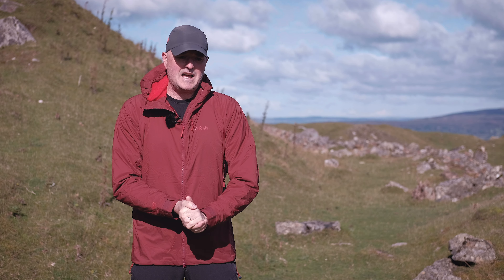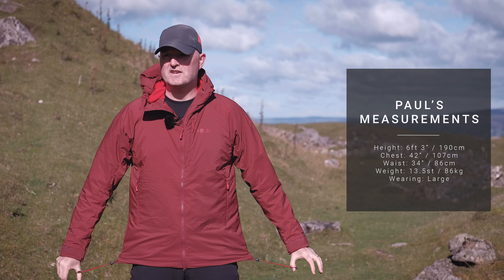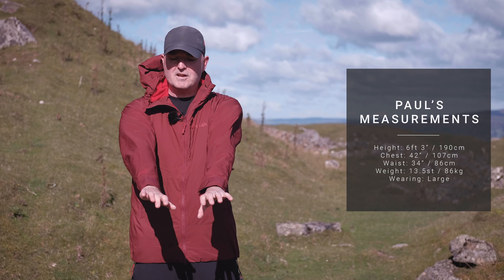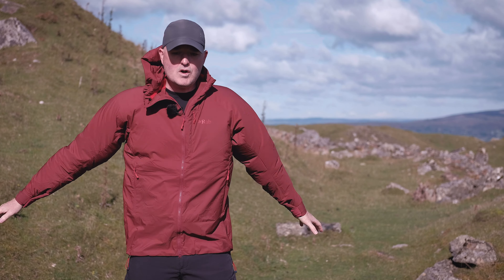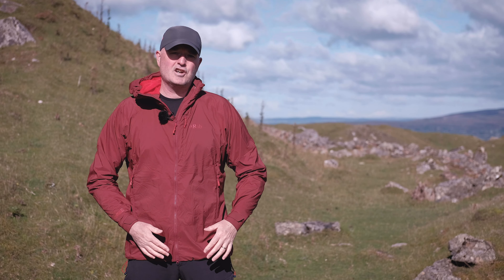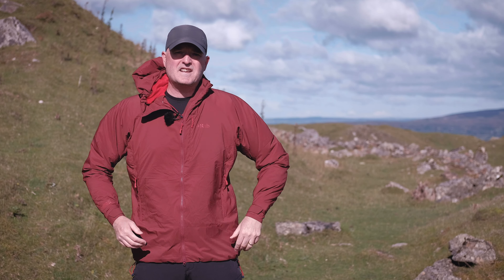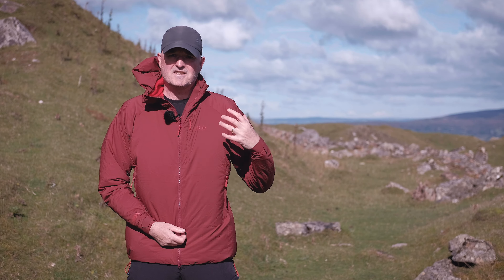Fit-wise, this is a size large and it fits me really well, as do most things from Rab in a size large. I am six foot three, with a 42-inch chest, a 34-inch waist, and stupidly long arms - and this is absolutely bang on on the arms, even with the cuffs done up when I'm reaching up. Good length on the arms, nice fit in the body. I've just got an Arcteryx Phase SV base layer on underneath and that's pretty much all I'd wear. There is room if you wanted to layer up underneath but it's not advisable - you're best off using a good base layer under here because that's how it's designed to perform.